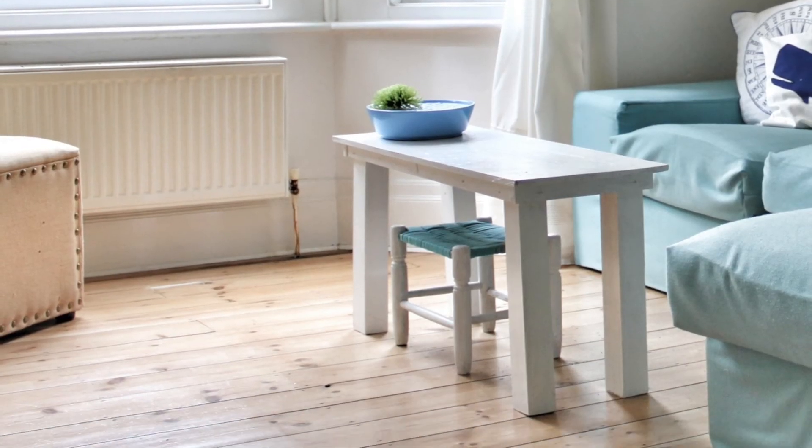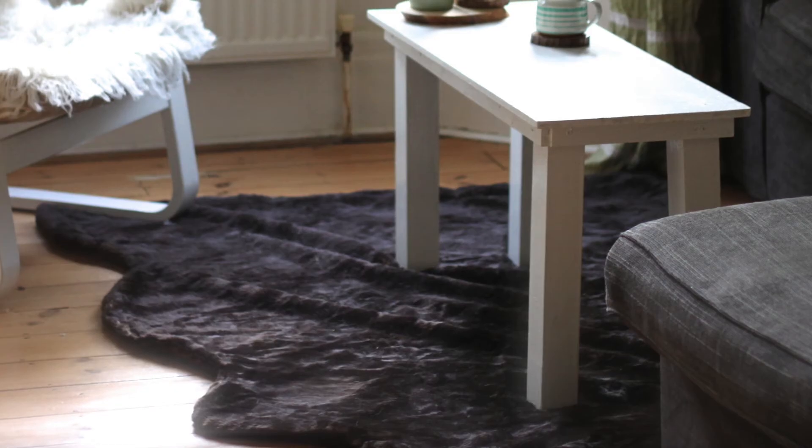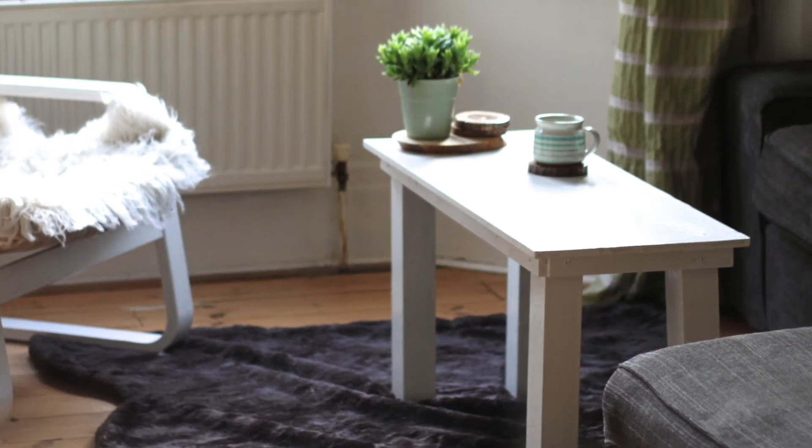Another way of adding coziness to your living room in the winter is by adding rugs. As you can see, I added a faux fur rug on the floor here and also a sheepskin on a chair just to give a bit of extra texture.